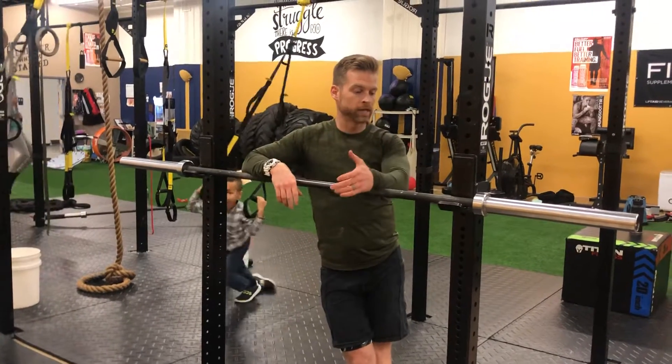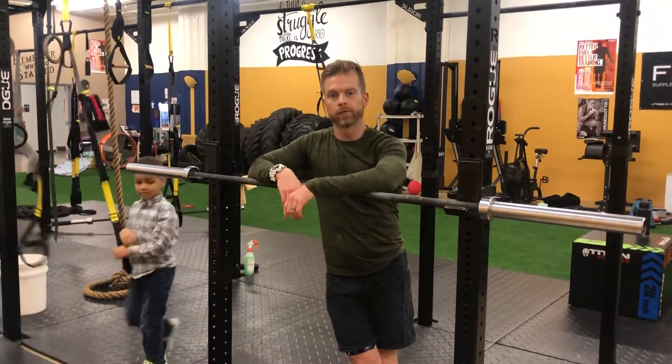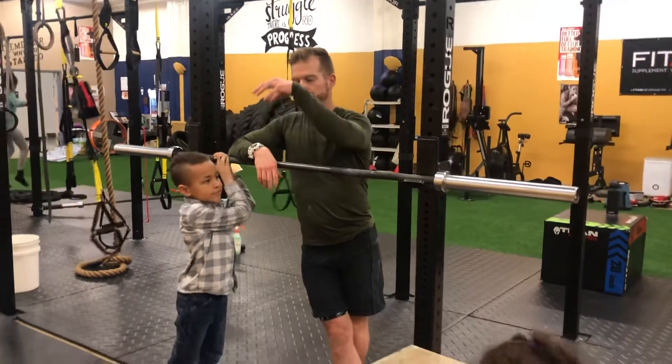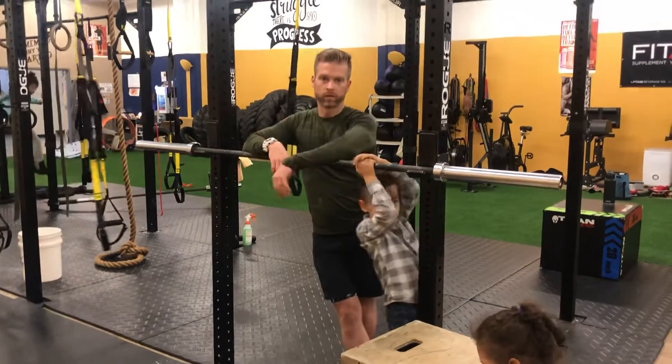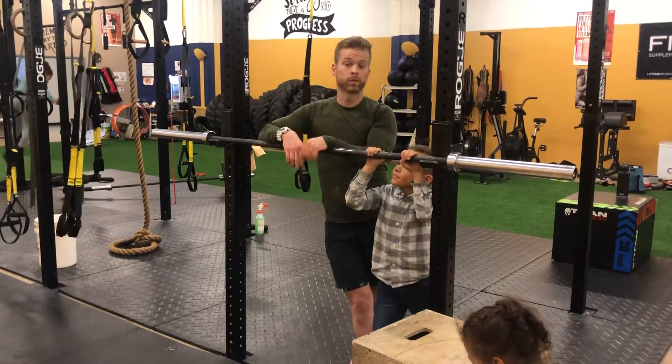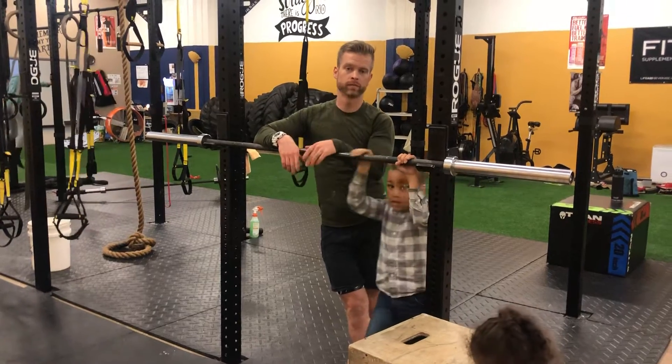If you have any more questions, or you wanna learn calisthenic movements like that, please come on down to Flex MP, or always reach out. We're always here about progressing you in a safe and effective manner, and working at your level. Have a great new year, everyone. Thanks for tuning in. Make sure to tune in tomorrow for our T-Rex Tuesday workout.